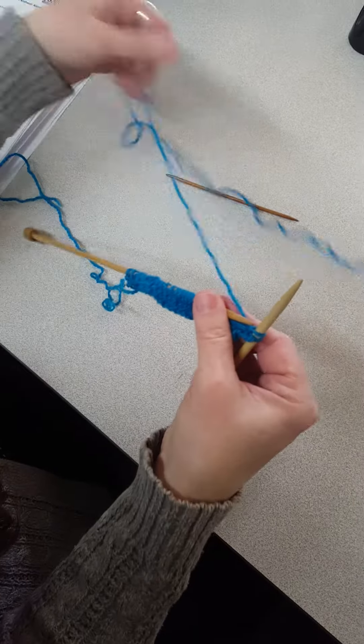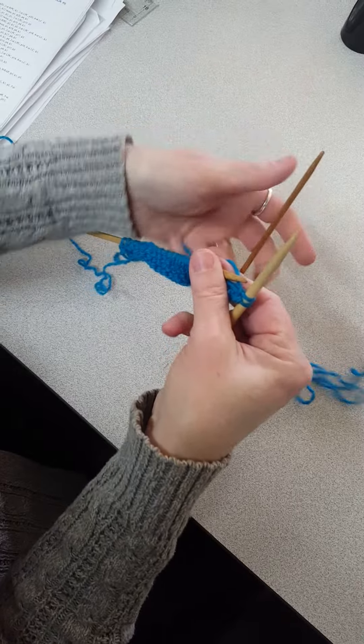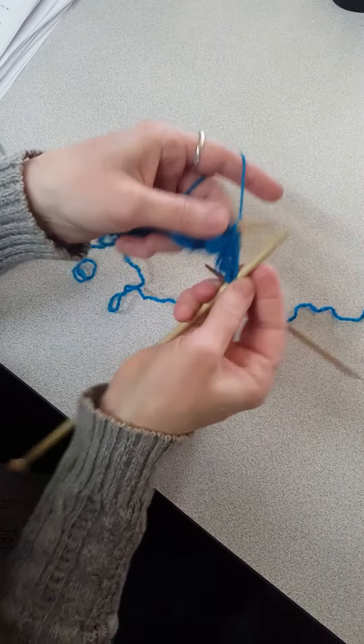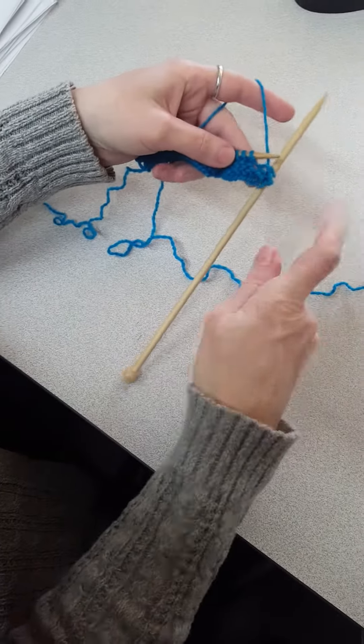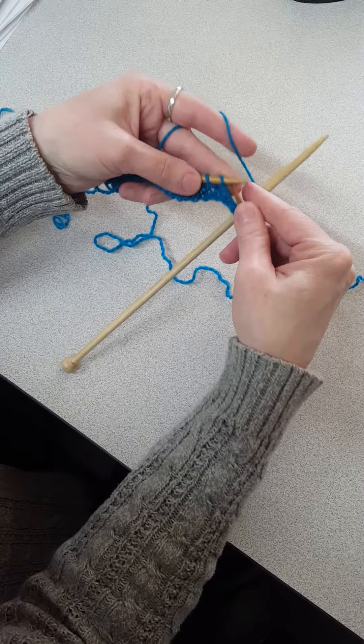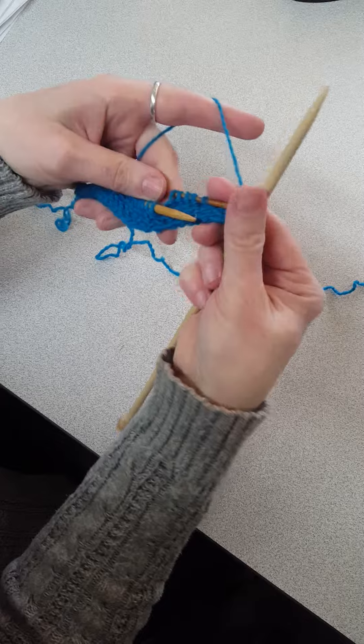So this is how I would do it if I were working this part of the block nine pattern. I'm gonna slip five stitches onto my cable needle — one, two, three, four, five — and I'm gonna hold my needle in back like this.